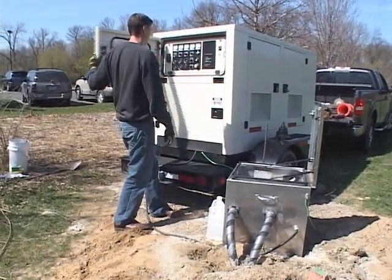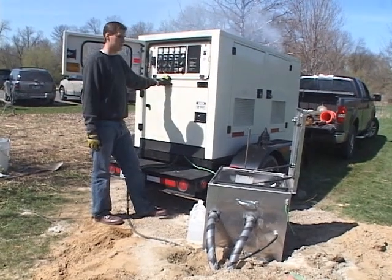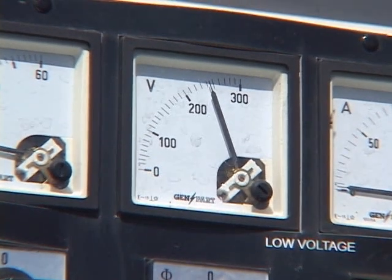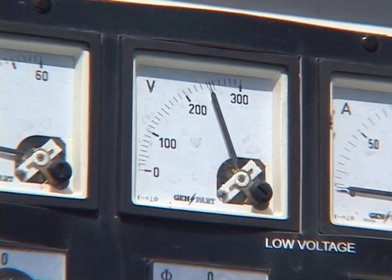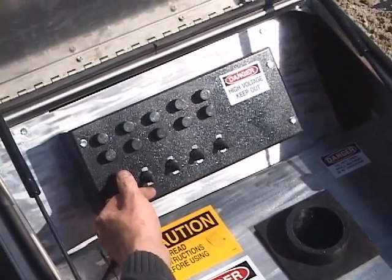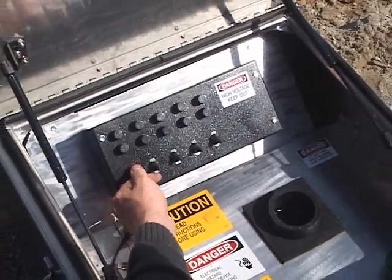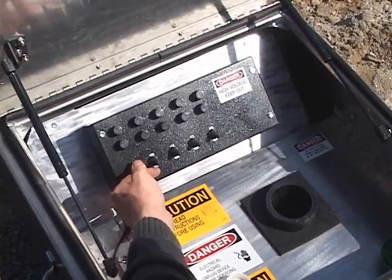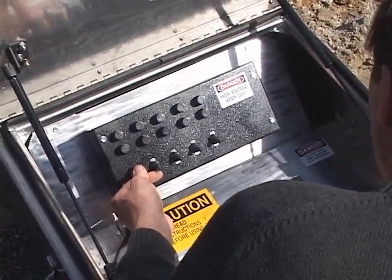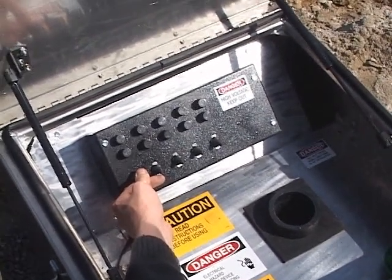Start the generator. Make sure the generator is set for 240 volts. Push the pump switch to the down or power toggle position. Run the pump on and off repeatedly. The water level in the standing column will likely drop as the water circulates through the loop and purges the air out of the loop. Depending on the volume of air in the loop, it may take several minutes or more to purge the system.